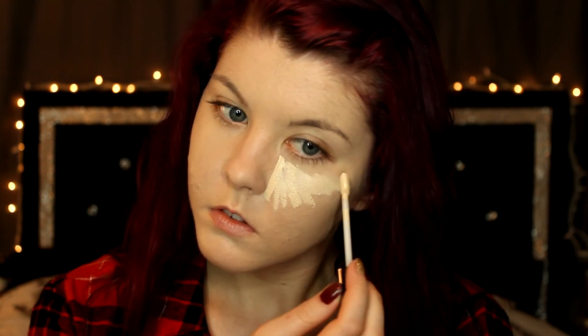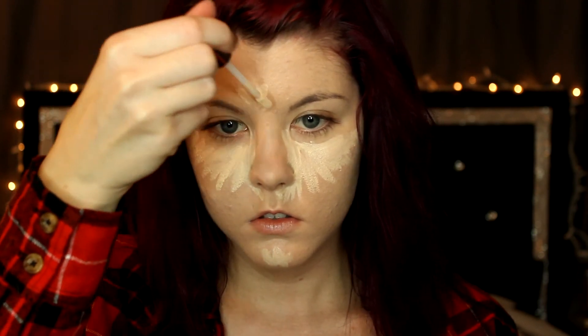For my concealer today, I'm using the Naked Skin by Urban Decay in Fair Neutral. This is by far my absolute favorite concealer for anything — the under eye area, blemishes, dark circles. I just think this is an all-around great, holy grail concealer. It's not drying, it's blendable, you have time to work with it, and it doesn't settle into my pores, which is a huge plus because sometimes concealers cake up and sink into pores, making them even more noticeable.